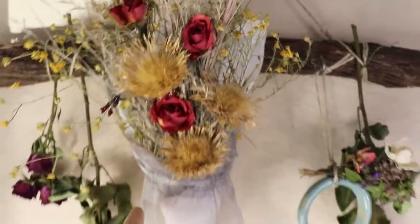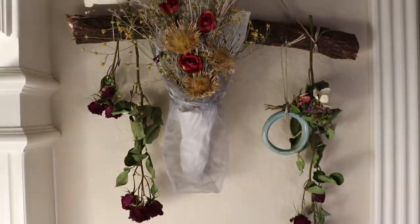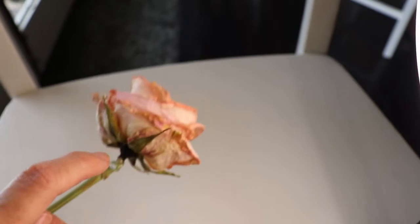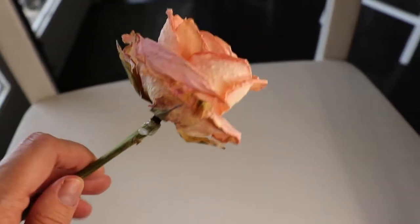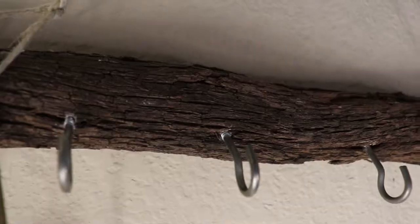In most cases, use your silica gel beads cold. Silica gel beads are pretty much infinitely recyclable, though you do lose some over time. Sometimes you can still hear the silica gel beads in your flowers when you shake them. I made this grapevine and hook thing to hang my flowers off — it looks really cute by my back door.